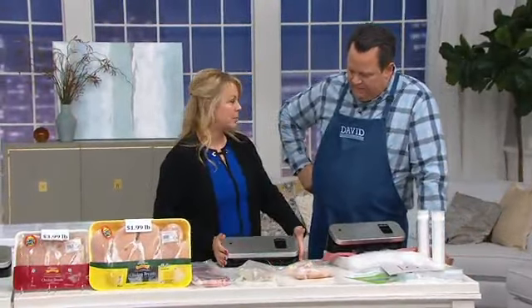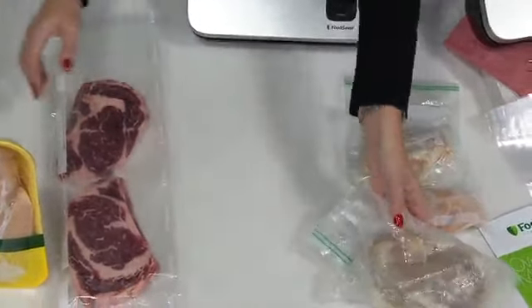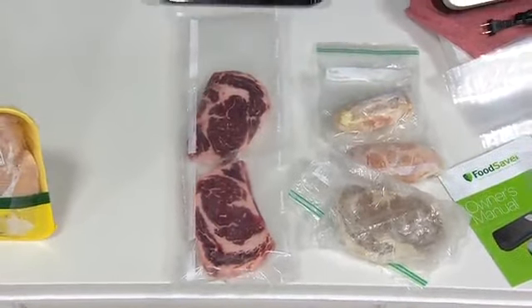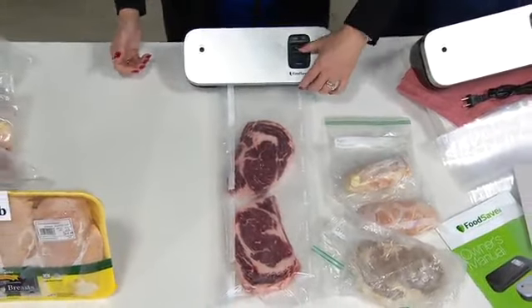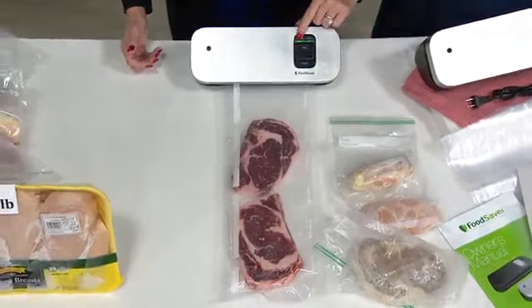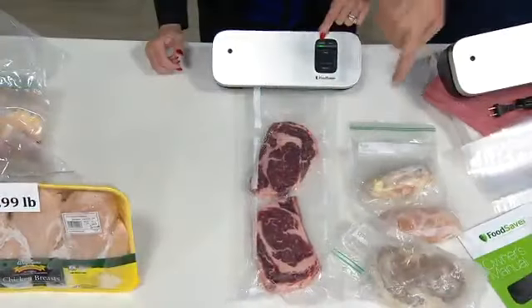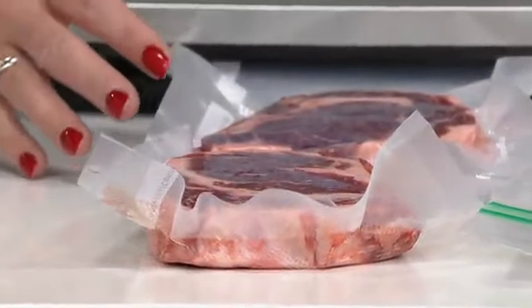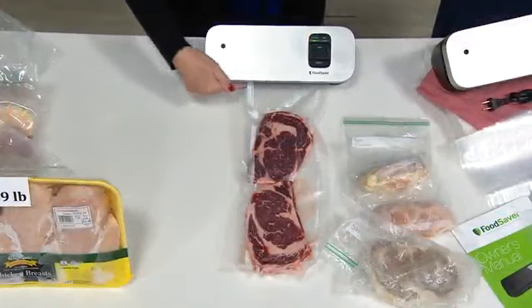It's 58% smaller than almost all of our other food savers. Here we've got chicken and steak — go out and buy in bulk. You can do a super long bag if you want. Line it up, use the built-in bag liner, push the lid down, lock it down, and hit the vacuum seal button. It automatically removes all the air — there's a nylon piston pump in there. It removes all the air then automatically stops and seals the bag.